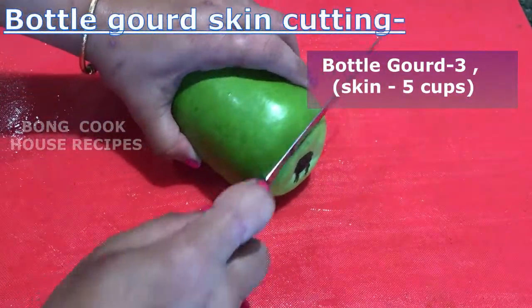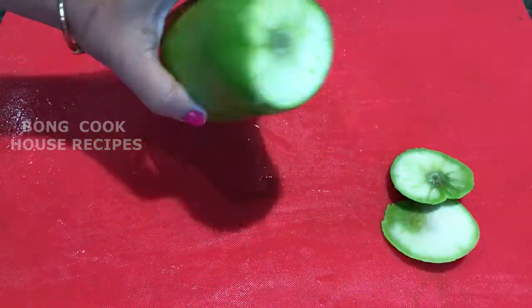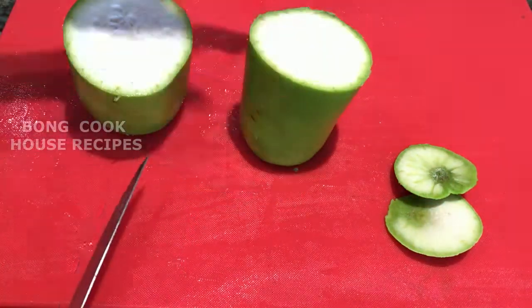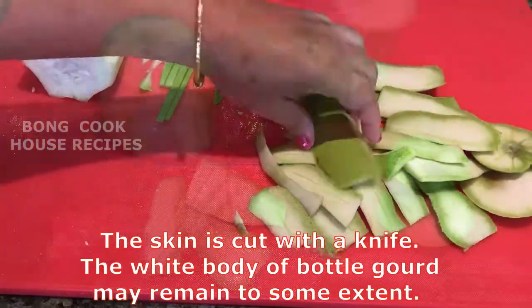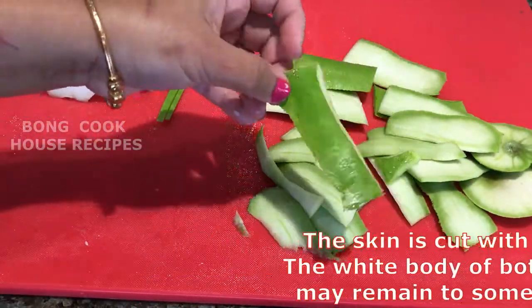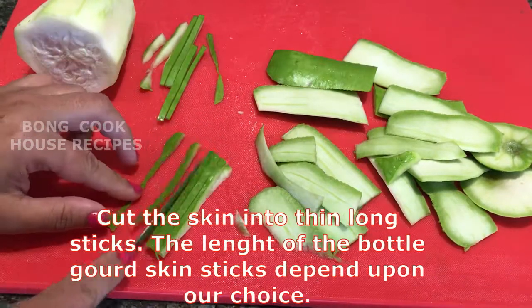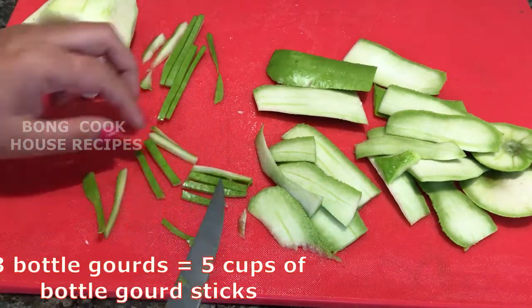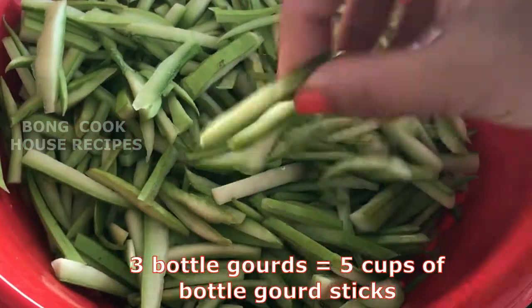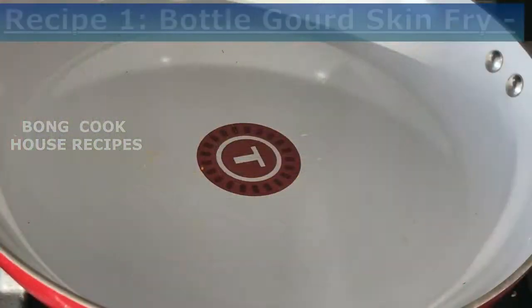For novice viewers or those not familiar with Bengali cooking, I have shown the cutting of the bottle gourd skin. I have used the skin of three bottle gourds to cook three recipes. The skin is cut with a knife — the white body of the bottle gourd may remain to some extent but not much. I then cut the skin nicely into thin long sticks. I got a total of five cups of bottle gourd skin sticks, washed them, drained the water with a strainer, and kept it aside.